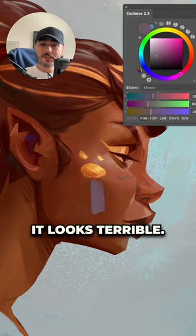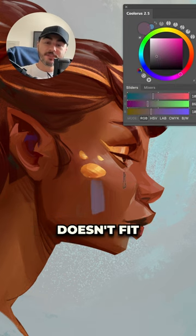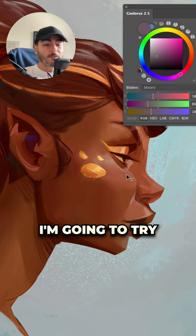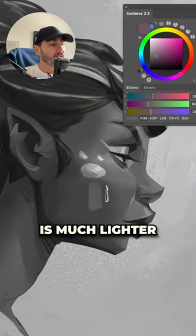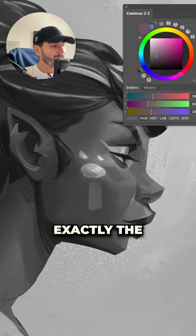If I try to paint with it, it looks terrible. But that is because it doesn't fit the values of my painting. I'm going to try that again, but this time in black and white. If I put it here, you're going to see that the color is much lighter. But here, it is exactly the right value.